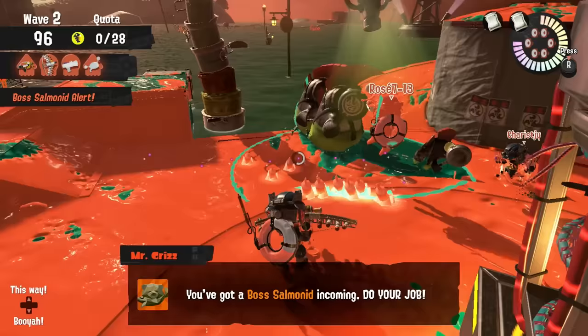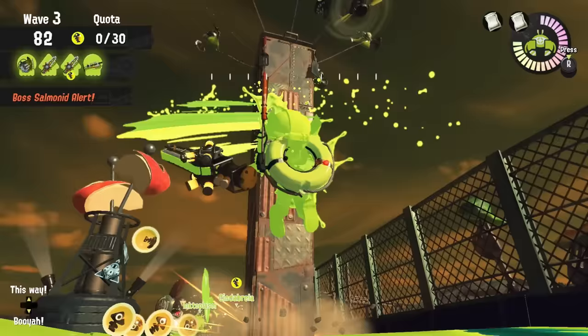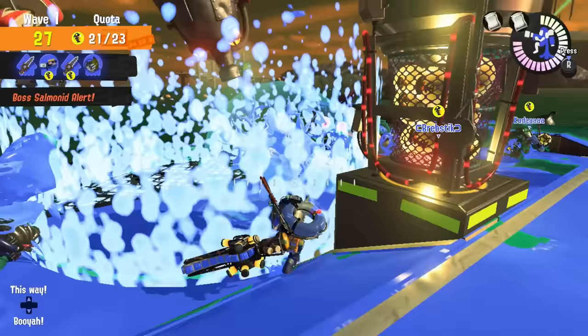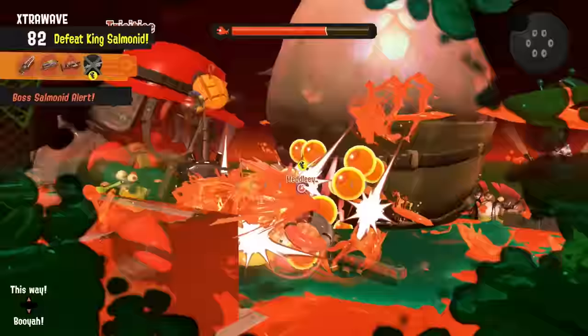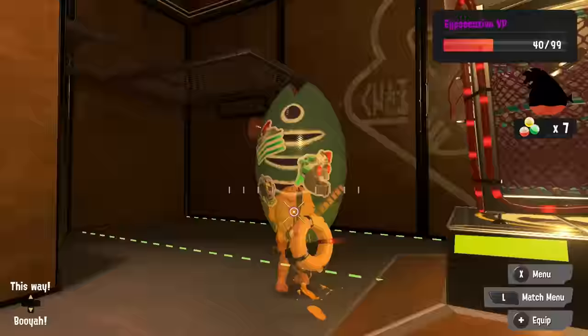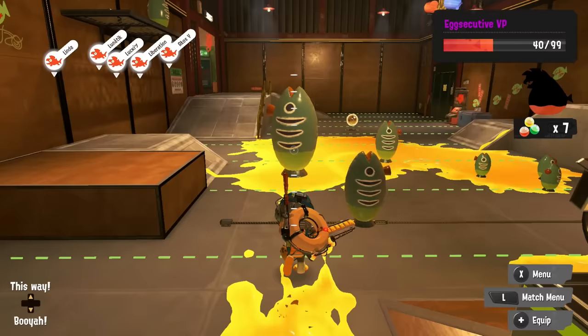The next Grizzco weapon we got is the Speltana. This one's just a sword — it's got the range of one too, so if the weapon doesn't come into physical contact with the enemy, it just does no damage. It is the worst Grizzco weapon for painting, so you're going to have to rely on your teammates to keep good turf control. But on the bright side, this is the best Grizzco weapon for damage. Each swing deals 200 damage and it barely uses up any ink, so you can swing it around 33 times per tank. However, the real power of the Grizzco Splatana is its charged shot.